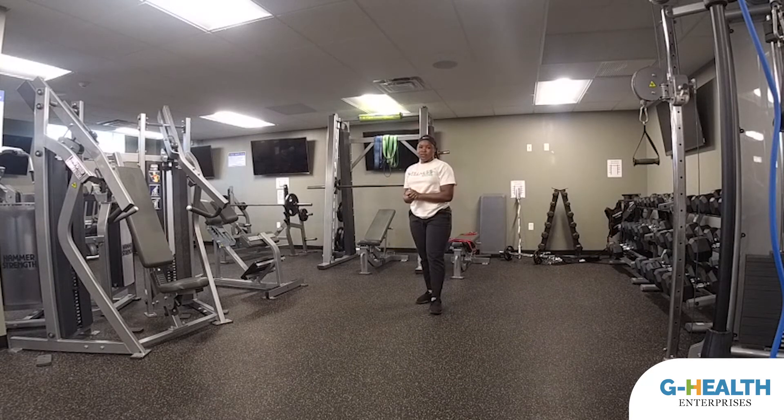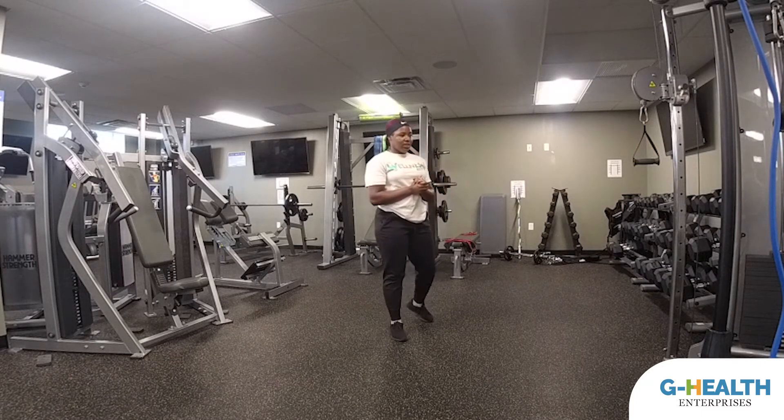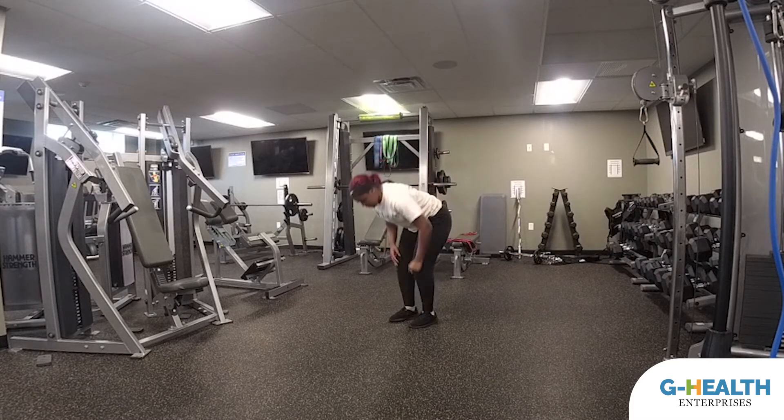Now we're going to rest for 30 seconds — let's just breathe and get our heart rate back down. The next exercise we're going to be doing is plank jacks. You're still resting right now, but I'm going to get down and demonstrate. For the plank jack modified version, we're going to get in a plank position.